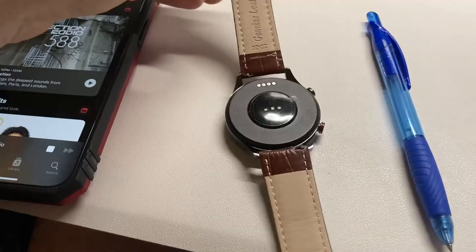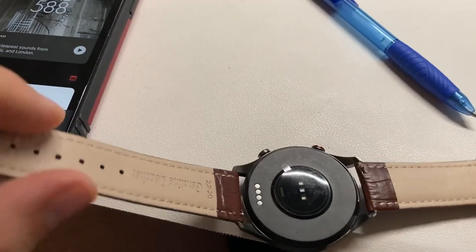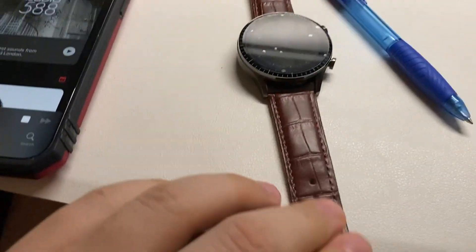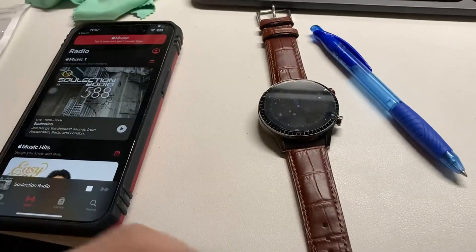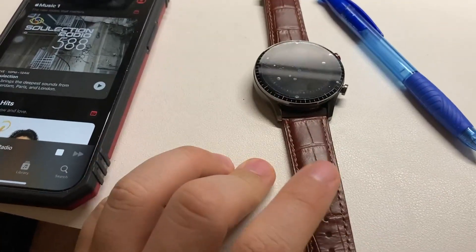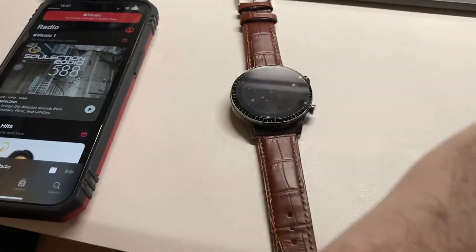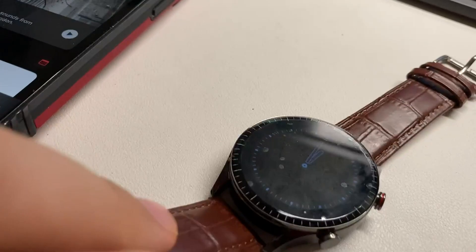Let's look at the back of this. It has magnetic charging. The quality of the band is nice. I will include the silicone band. They put a screen cover on it — it's plastic, but that's fine. We have two buttons here.